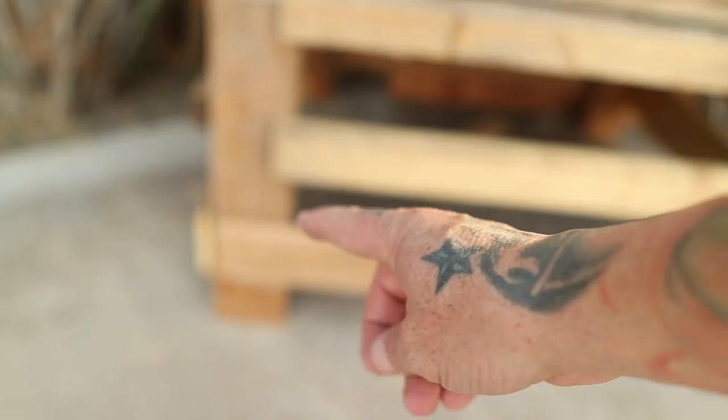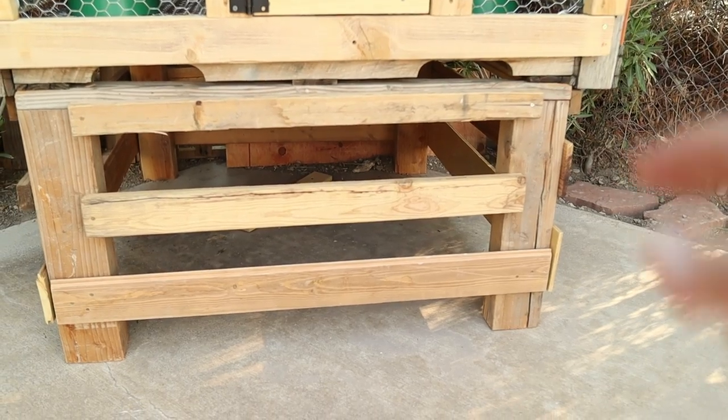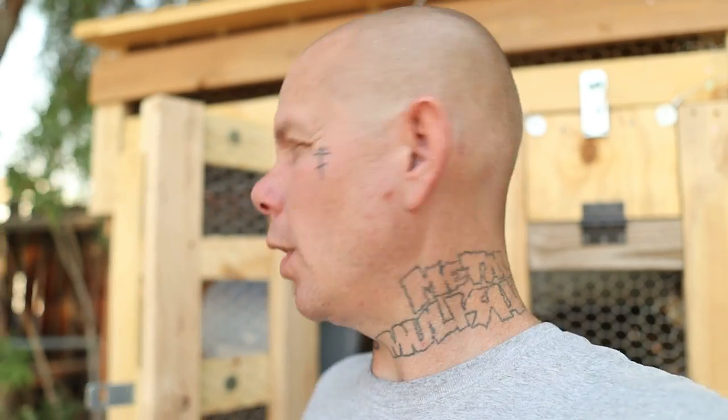This entire build was a do-it-yourself build. The only thing I paid for was the hardware, some screws, and the two-by-fours in the front — everything else was a hundred percent recycled. Starting at the bottom, I took these long boards — there are four that go all the way around — and I framed around a pallet and set the pallet on top, connected to the bottom frame. Inside at the bottom it's just chicken wire and a little bit of wood so that when the birds' droppings fall, they fall to the ground and I can easily spray it with a hose and shovel it up.